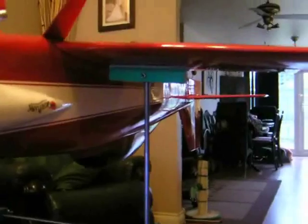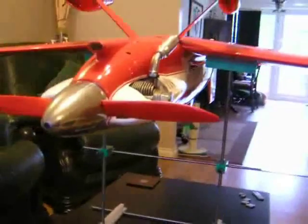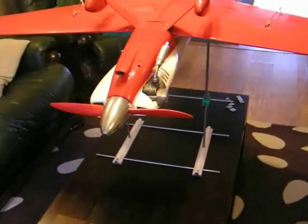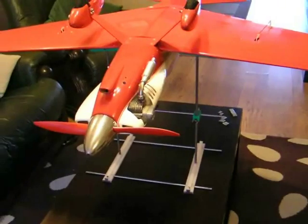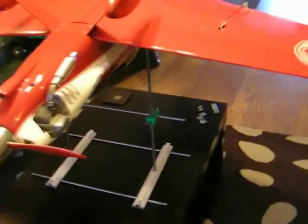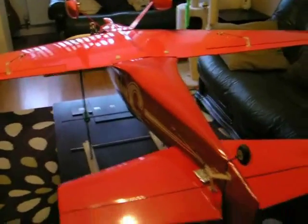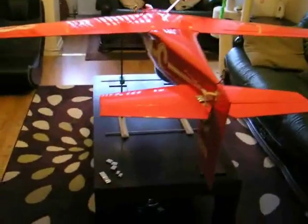It's an easy way of doing the center of gravity. You mark up the wings according to the information — on this little Tony it's three inches and three-eighths of an inch, which is where they say the center of gravity is on the wing. So mark up your wing with some tape, adjust your center of gravity machine, and plonk it straight on the tape. And there you have it.